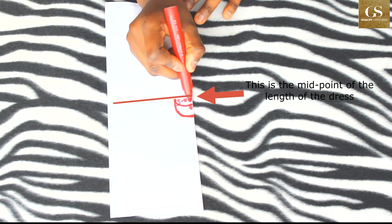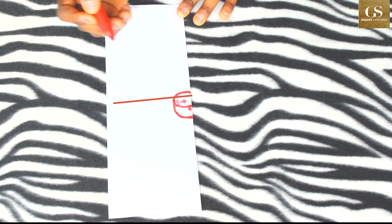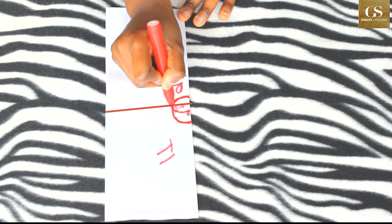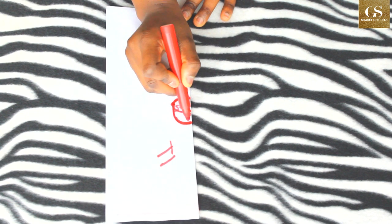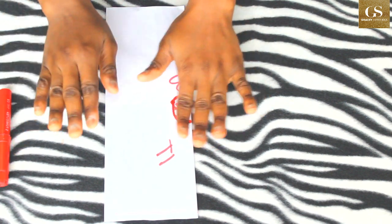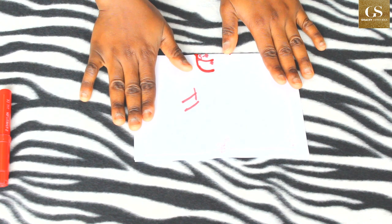I'm going to mark 2 inches here — still the same neck width of 4.5 inches — mark 2 inches and join it. This will be the back and this will be the front. I'll cut a 2-inch neck depth here to meet the 4.5-inch neck width, then cut to meet the 4-inch neck depth for the front. After cutting, I can fold the fabric back and then show you how to cut the collar.